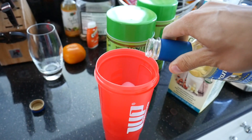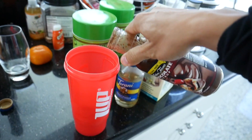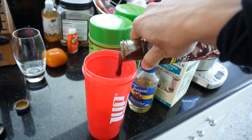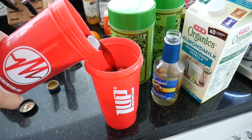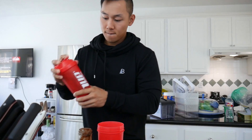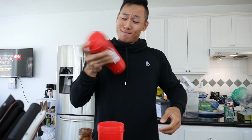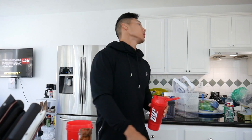Pour the almond milk for about one to two seconds — zero calories. Then the zero-calorie Walden Farms chocolate syrup, about three to four clumps. Last is the coffee. Cap it up, shake it. Let's try it — oh my god, 15 calories for this big cup of coffee!